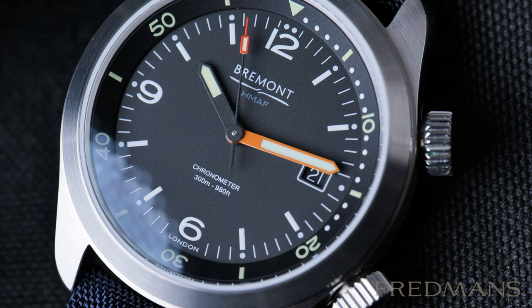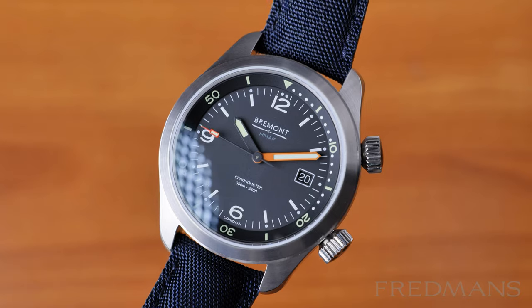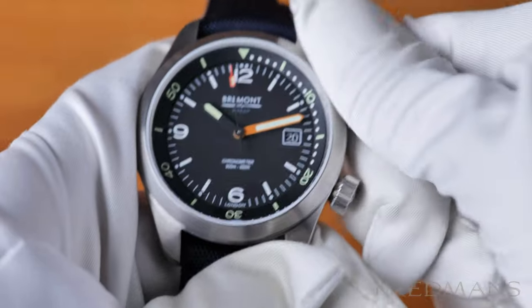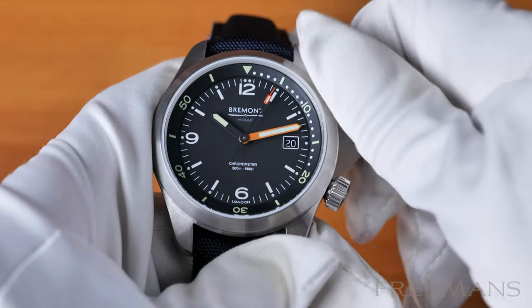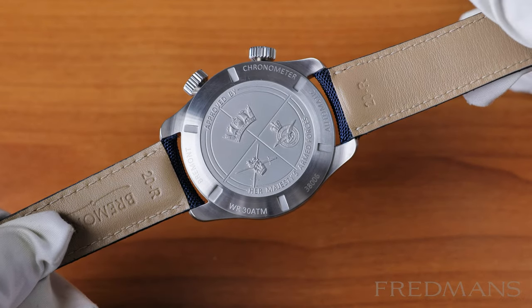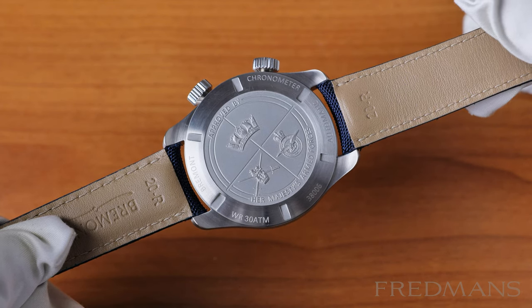The lug-to-lug measurement is approximately 49mm and it has a band width of 20mm, so this watch belongs on normal to slightly larger wrists. The water resistance is 300 meters, and of course it comes with Super-LumiNova on the dial and a screw-down crown that we expect in a real dive watch — which this one is. The movement is a BE92AV and has a 42-hour power reserve.